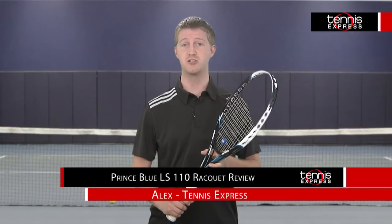Hey tennis fans, welcome to another Tennis Express Racket Review. Today we're reviewing the Prince Blue LS110.